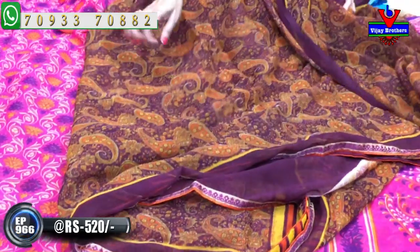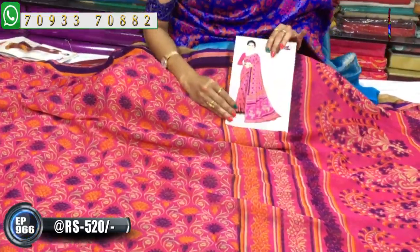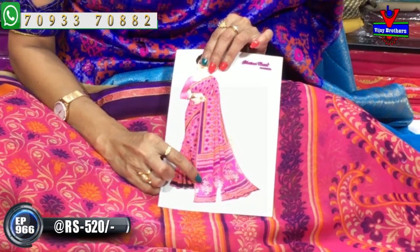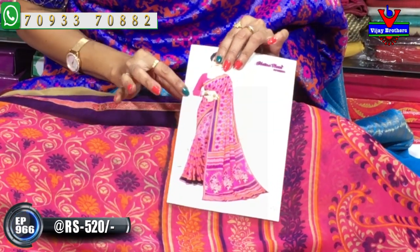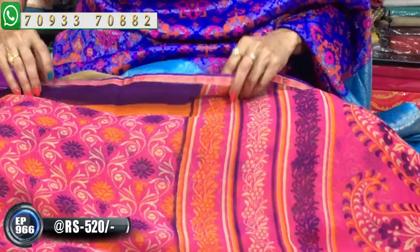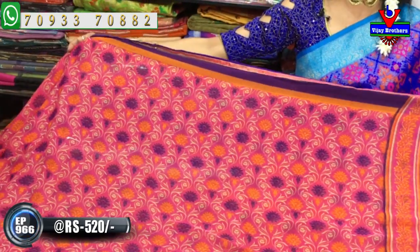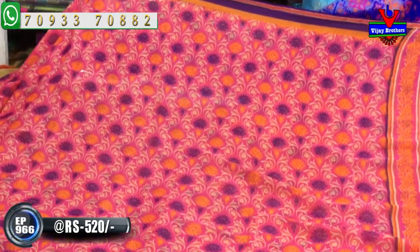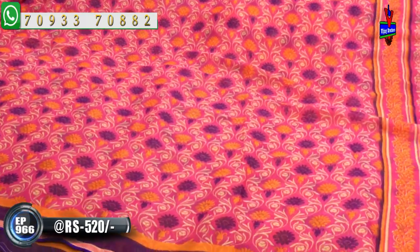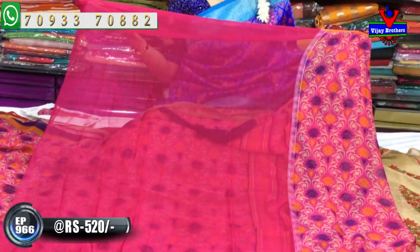Next one is the pink color — ladies' favorite color. There are blue color and cream color accents. The main color is the baby pink color. This color looks like a printed model. A great collection of many varieties. This is the pink color — very nice.